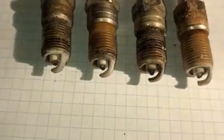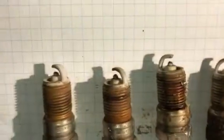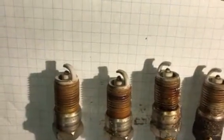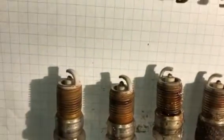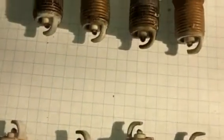Here are the plugs that are original to my 2004 Ford Explorer with 216,000 miles on it. They all look pretty good really — the gap is real wide and the tips are kind of melted.